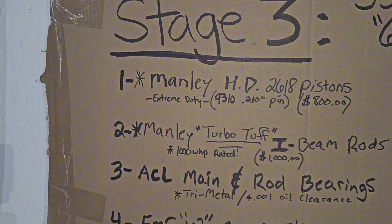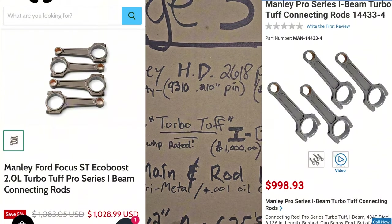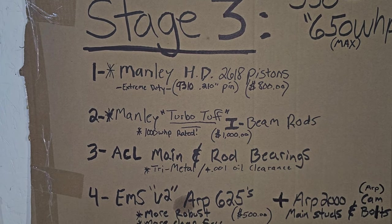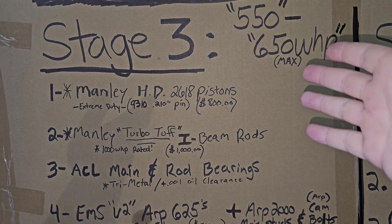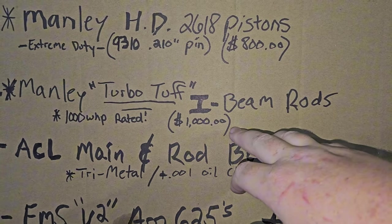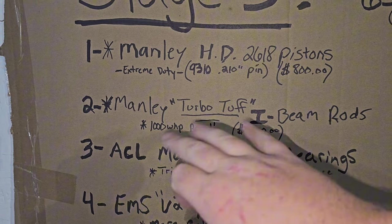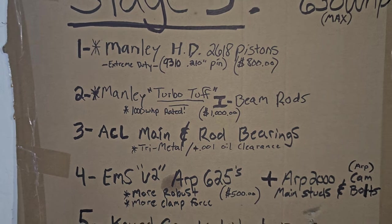Number two on the list is the Manley TurboTuff I-beam rods. These are definitely needed if you want to go over 550 wheel horsepower, just to be safe, because generally any H-beam rod out there isn't going to handle past 600 wheel. You want to run I-beams that are stronger — they're made to handle more boost and rated for 1,000 wheel horsepower, probably even more. They're around $1,000.